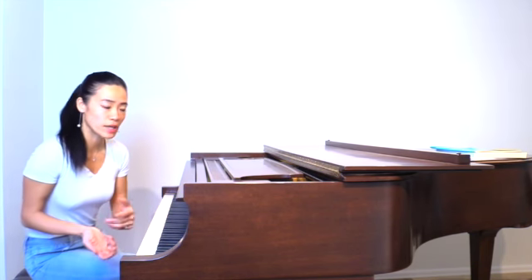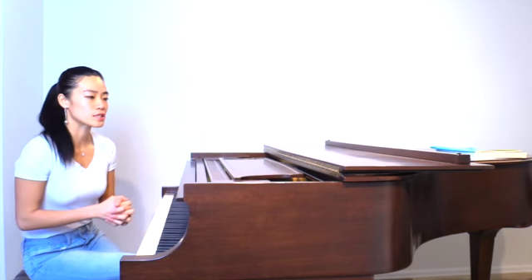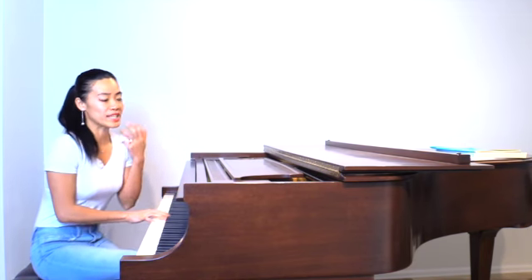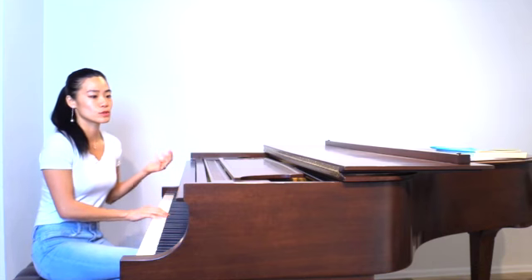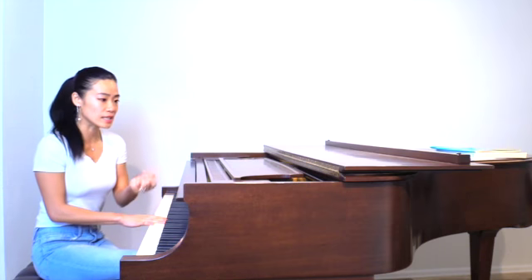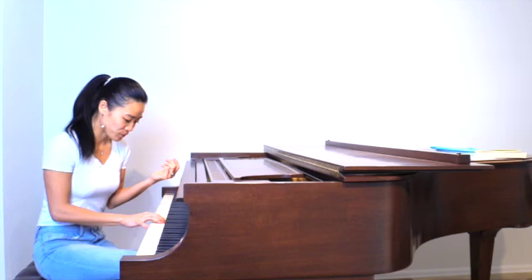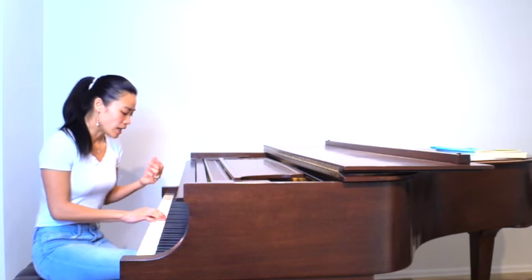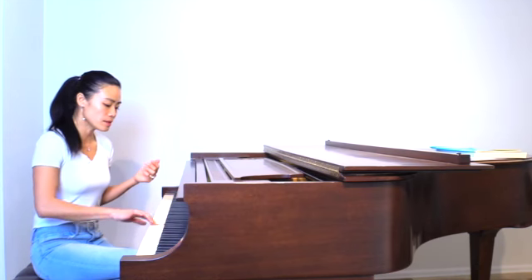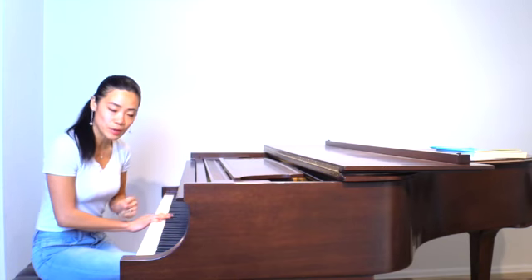This piece is in C major. If you know the solfege — the solfa name — especially the movable do: the movable do means that in C major, C is 'do.' But we can move to another key. Let's say F major, because this song will sound much better in F — a more peaceful kind of feeling. So F becomes 'do,' which means we have to have B-flat in the F major scale.